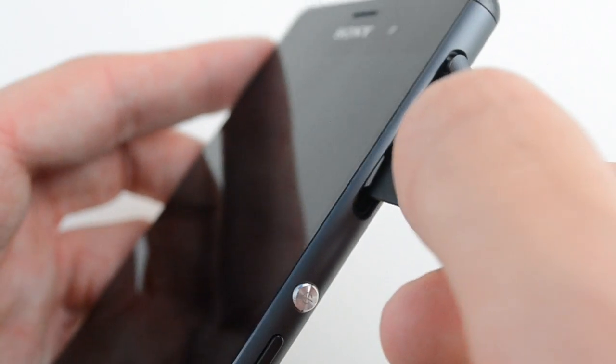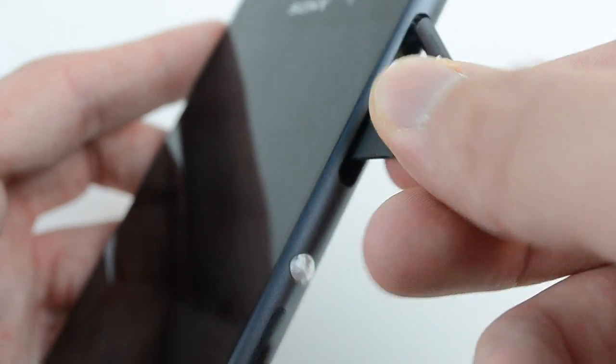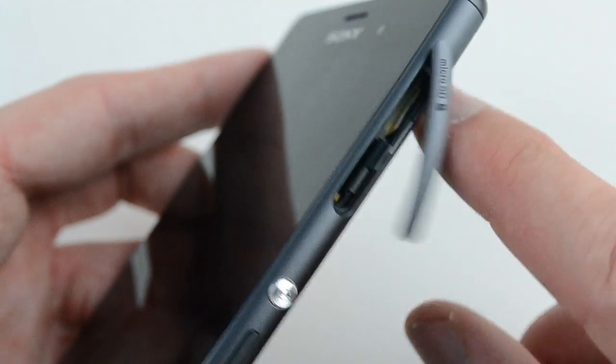Once the tray is out, you then need to place the Nano SIM card into the tray itself with the gold side facing up. Gently push the tray back into the device with the gold side facing away from you.